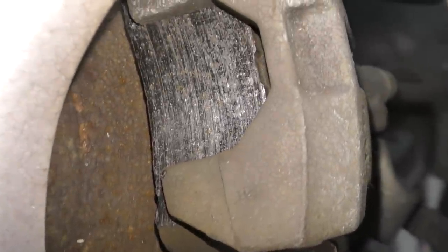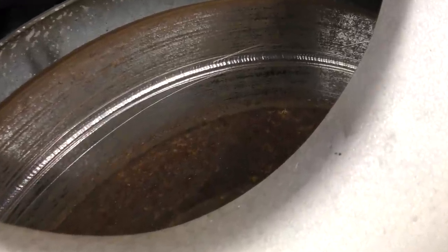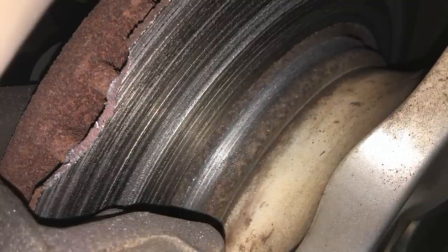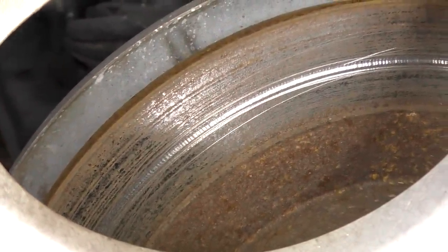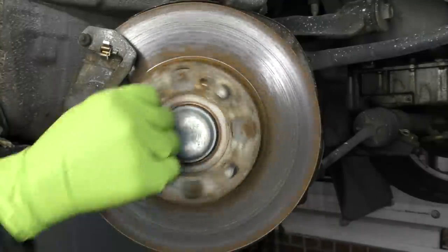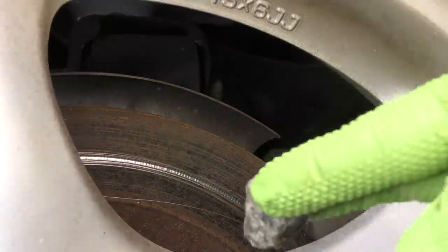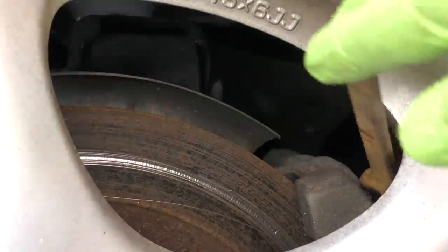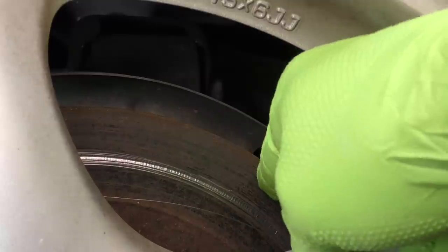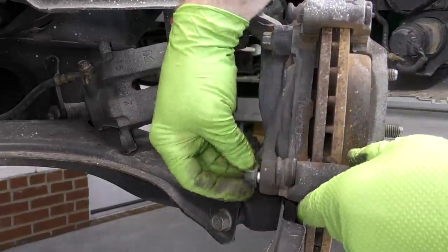I've even seen brake pads installed backwards, which usually start as a squeal and then end up causing a grinding noise. When it comes to grinding, this is typically a much worse condition than a simple squeal and is often caused by metal-to-metal contact. The two most common causes are totally worn-out brakes and some kind of outside influence — most typically a rock caught between the rotor and the backing plate. While this can scuff up the rotor a little bit, it's typically not enough to warrant replacement. Sometimes it's easy to find that rock; other times I've had to completely take apart the assembly to get it out.